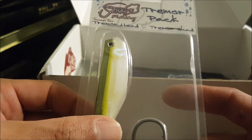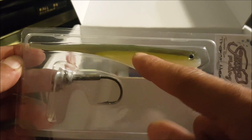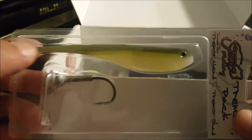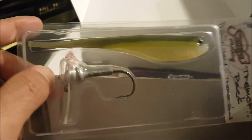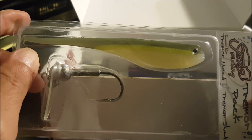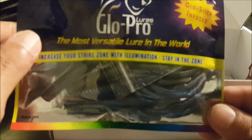Next up we have the Janko Fishing Tremor Pack. I've gotten one of these before — I actually used this for a chatter bait for a little bit but didn't get anything. The tail ended up getting ripped off, I think by a gar. This is pretty cool — you just basically swim this with a steady retrieval or quick jerking motions. Pretty cool little pack.